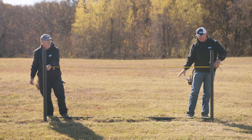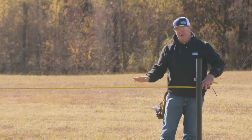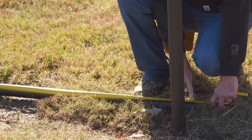The instructions from Bullet Fence say to subtract one and a half inches from your overall width for your top rail. So here we are — we've already pre-cut it and we're at 118 inches.